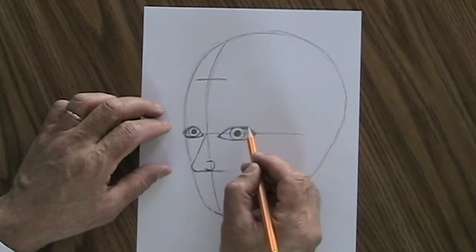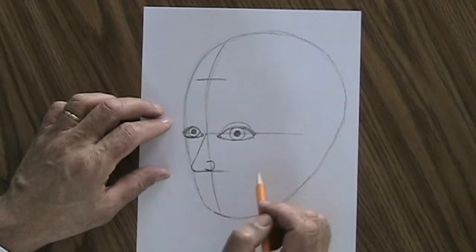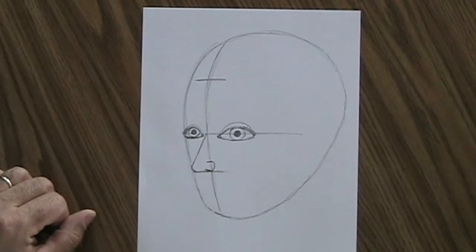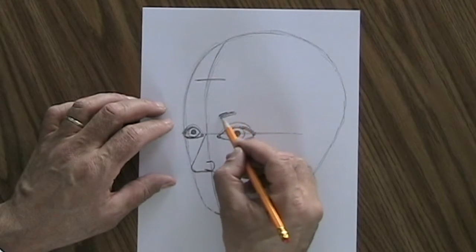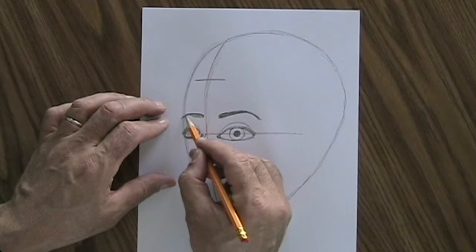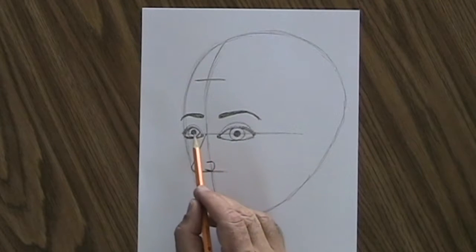Going over the top of the eye, we have the eyelid — just an arc that goes from corner to corner over the eye. And we have one more thing on the eye: the eyebrow. You can make the eyebrow just about any way you want, as long as you put it over the eye. That's about it for the eyes, which go on the middle guideline.